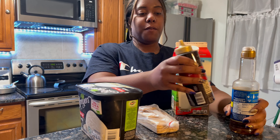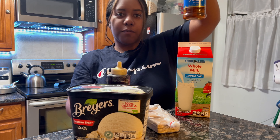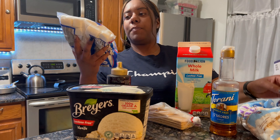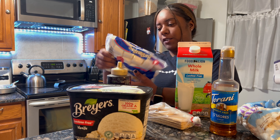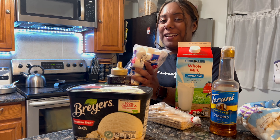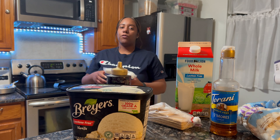I'm going to make a s'mores milkshake. All you need is a cup of ice cream, a couple teaspoons of milk, some chocolate syrup, s'mores flavored syrup if you want that in it, and some graham crackers and marshmallows. You can use the big or the mini ones. People actually use a torch, or if you have a gas stove you can burn the marshmallows. I wonder if I could put these on broil and give it that same look — I'm going to try that.